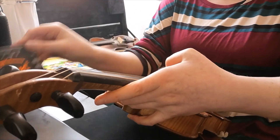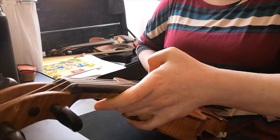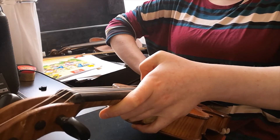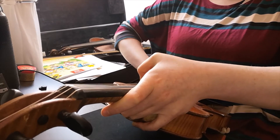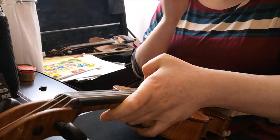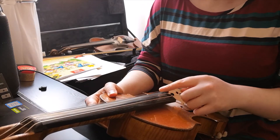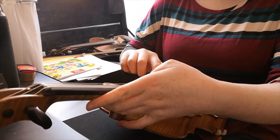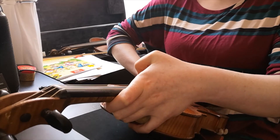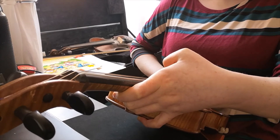You can't see it, but I have my tuner up beside me just to make sure that I'm not going too high or too low. Especially when you change your string, as you tune one — especially if they're quite out of tune — it'll kind of set the other ones out of whack a little bit. So you do need to go through and tune them about three or four times to make sure that they're all right with each other.